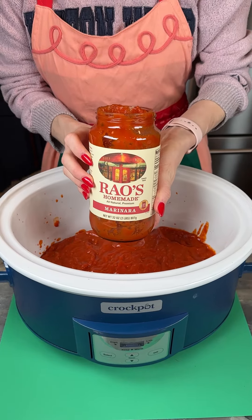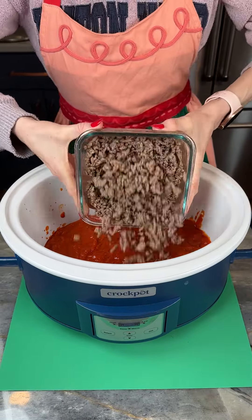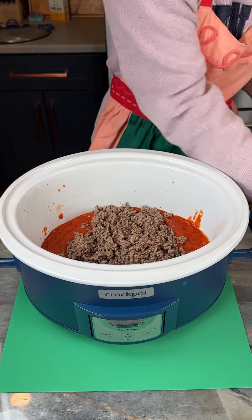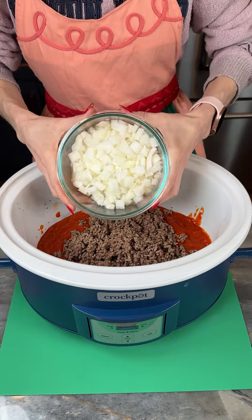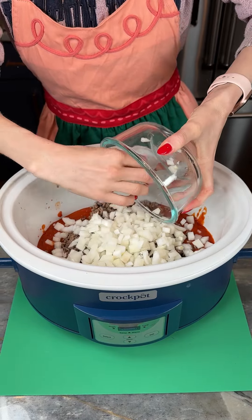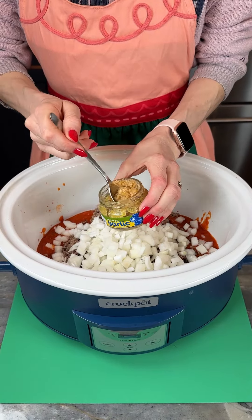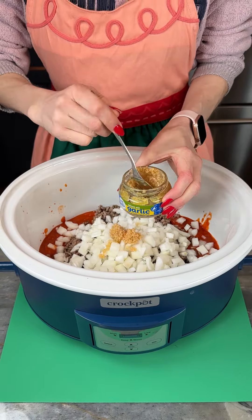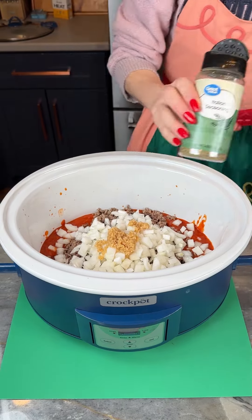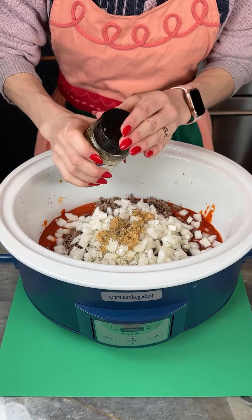32-ounce jar of Rayo's marinara, one pound of cooked ground beef — just cook this up — one onion roughly chopped. Now I'm just gonna add in two large tablespoons of garlic. Now I'm gonna put in about a tablespoon of Italian seasoning.